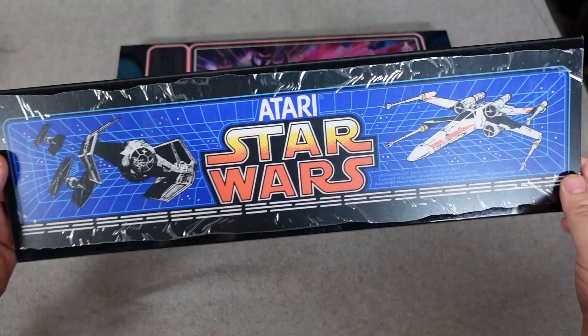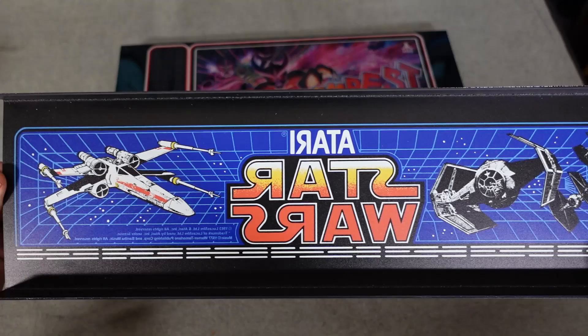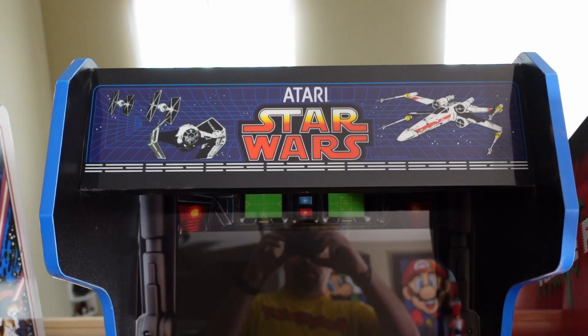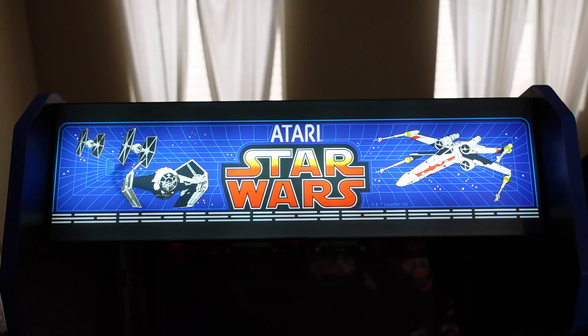No washout, no light bleed, and the artwork looks the way it looked on the original arcade, because Arcade 1-Up is notorious for changing the artwork on these marquees. A lot of it has to do with licensing — not being able to add original logos and things like that — but a lot of times their marquees have stuff in the wrong spot or sized differently versus the original arcade.